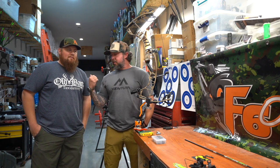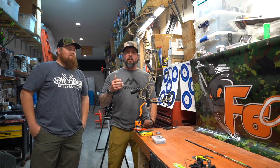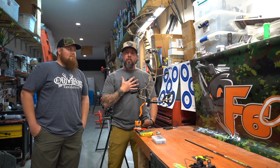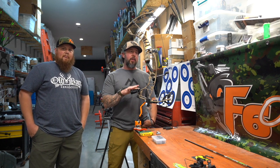Back down here at F6 Outdoors with my buddy Jamie Fuller, the owner-operator — the Bowtech Wizard, as I've talked about him before. We've done a lot of bow builds, and this is going to be a new bow build for me with a new brand. Switched over to Hoyt Archery this year. We're going to be setting up the Ventum 30.